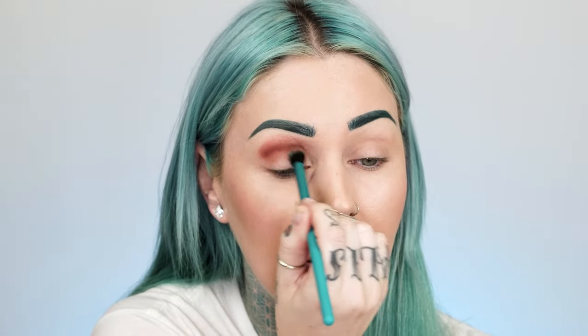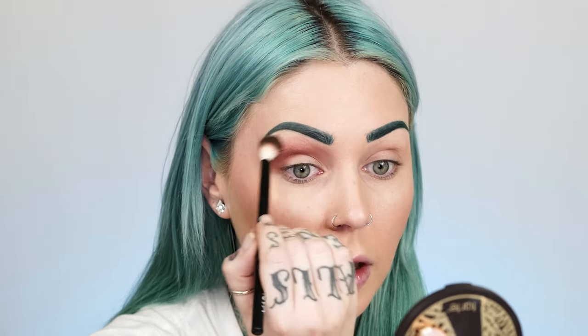We're going to go in with Not For Sale and blend this up into the crease — that'll be kind of like our transition shade. I'm going to my friend Dan's show tonight. I'm going back and forth on whether to mention the brushes I'm using — do you care about the brushes? Let me know in the comments whether you like me to verbalize it, put it in the description box, or you just don't care. This is a NYX number 16 brush.